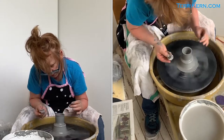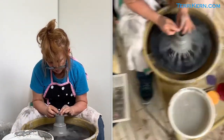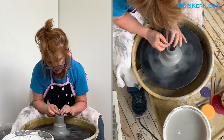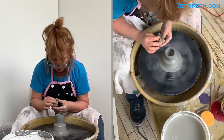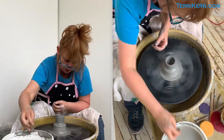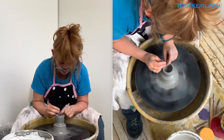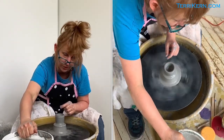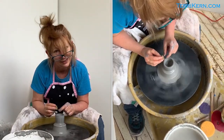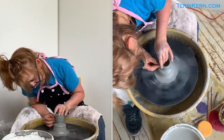Now I'm going to carefully take my fingers off. I'm going to take my wet sponge and compress the lip of my piece. There's a little bit of water in there — I'm going to put this sponge in here and soak up any of that excess water. Now I'm going to throw it one more time. There's a better word for that but because of my age I can't think of what it is right now, so here we go — I'm really going to bring it up.